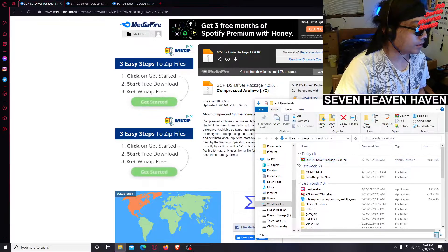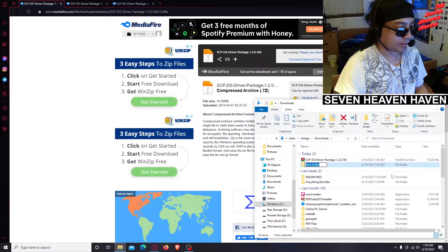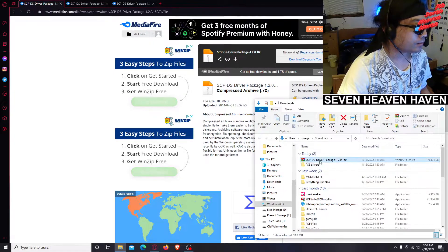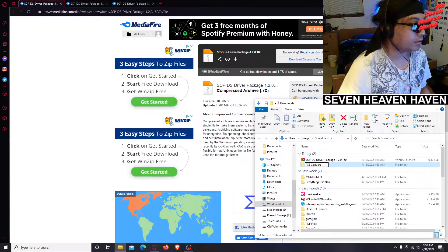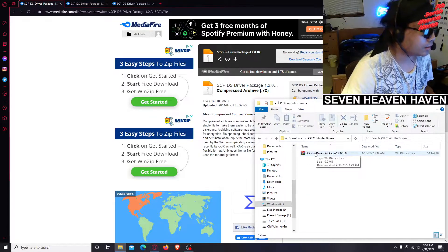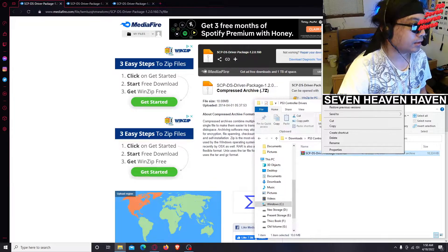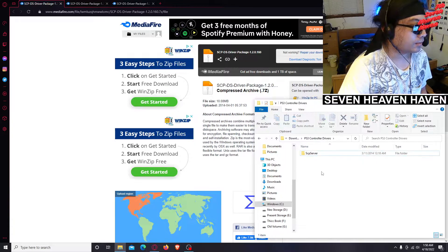I'm going to create a new folder — right-click, New Folder — and name it 'PS3 Controller Drivers'. Then I'll drag the downloaded file in there to keep things organized. Double-click that, then right-click the archive and Extract Here. There we go. Go ahead and delete the zip — this is the SCP Server folder that we're going to need.